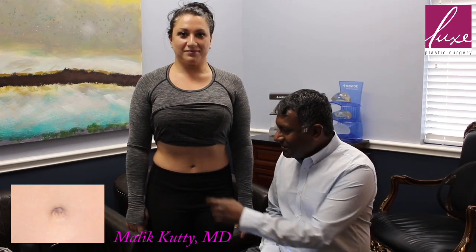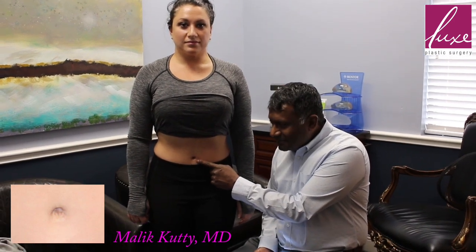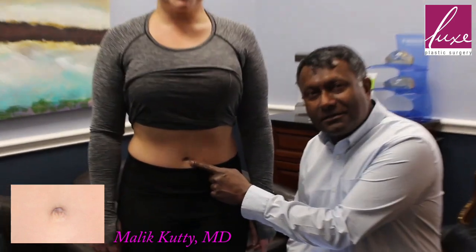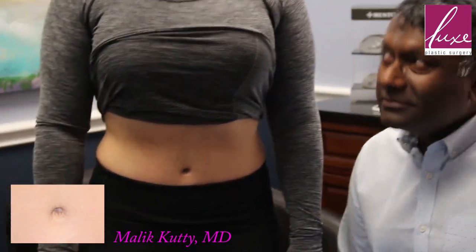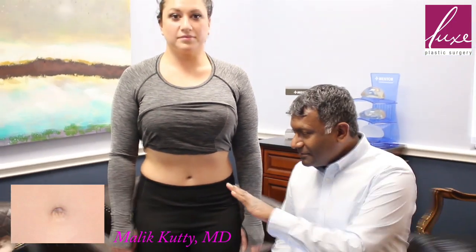This young lady had a tummy tuck, and one of the biggest problems you ever see is with the belly button. Her belly button looks terrific. Some of the credit goes to her because she had a little trick that she did that ended up working great — first time I ever heard anybody use it.